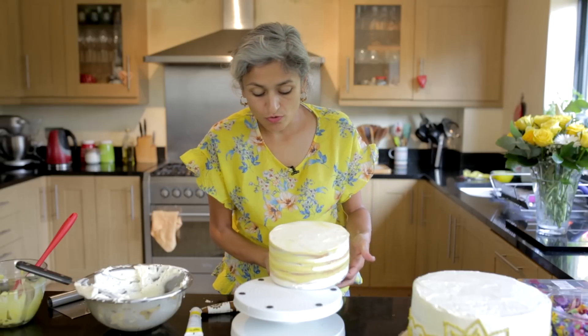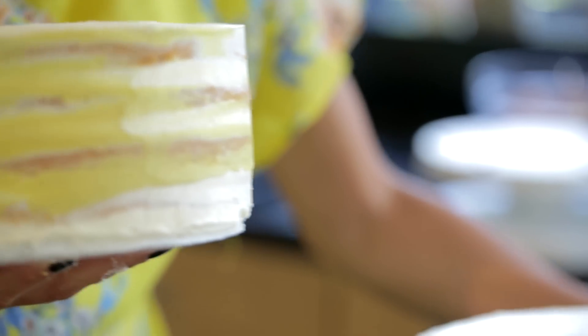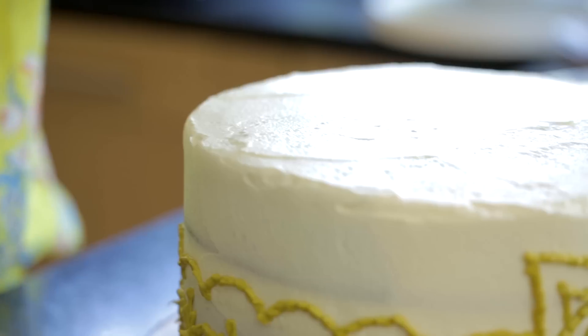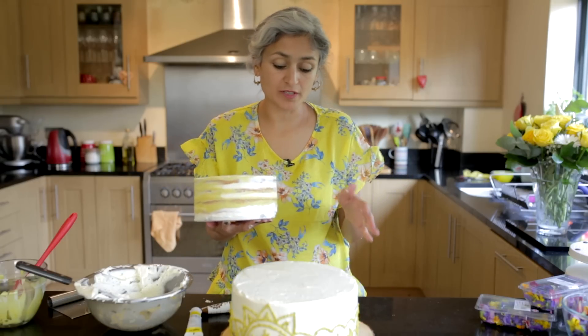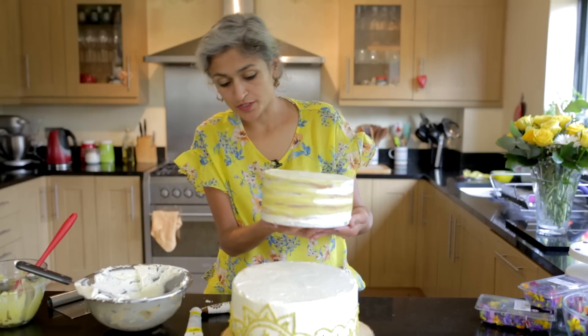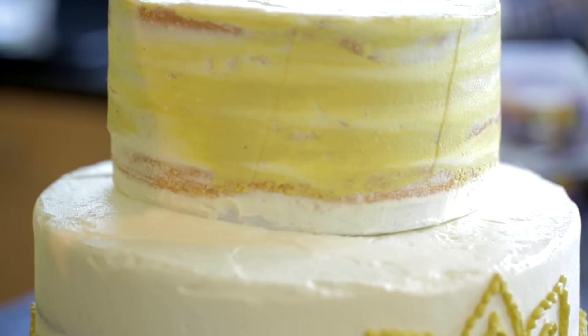This tier is ready to go on top of our first tier. If you're making this for a wedding in a few days, you need to put dowels in which will give some support, but because I'm taking it to a wedding today I'm just going to put it straight on to the cake and drop it on.